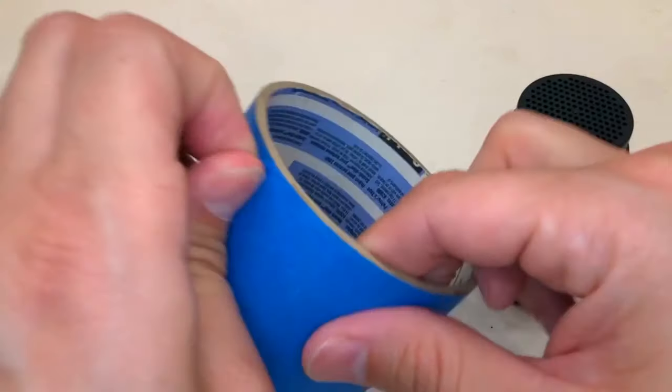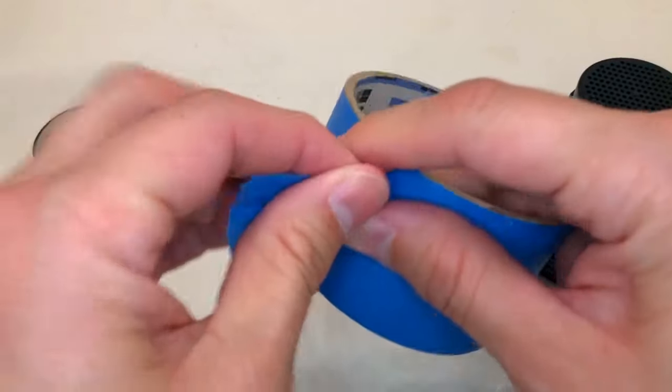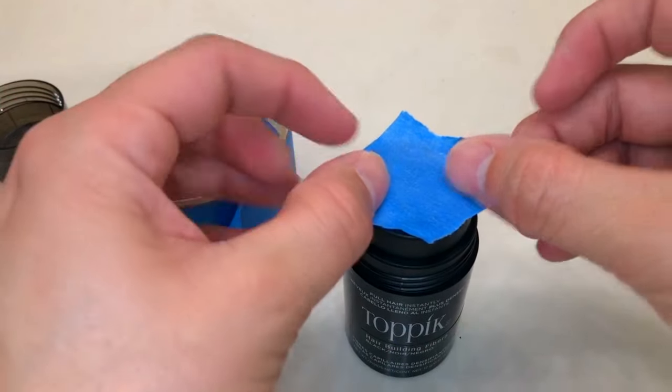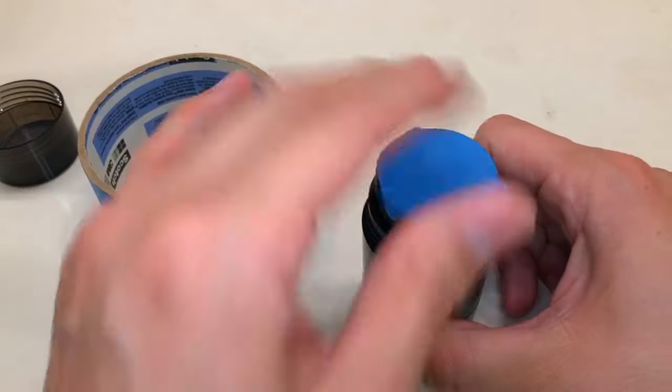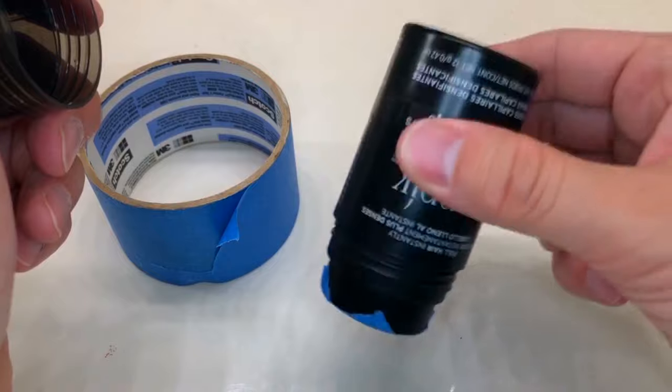This next one is a travel hack. I just grab a little bit of tape — painter's tape or duct tape — and put it on top of the bottle. That covers it so you don't make a mess in your luggage or bags. Just a quick travel hack — let me know if you've used it or plan to.